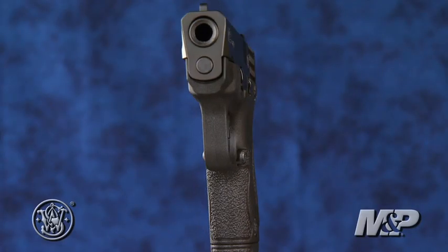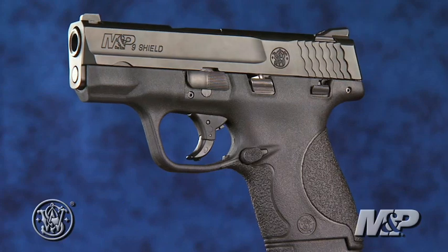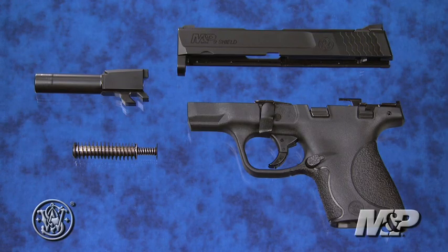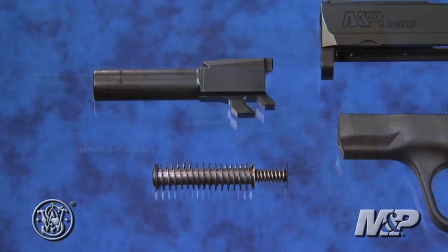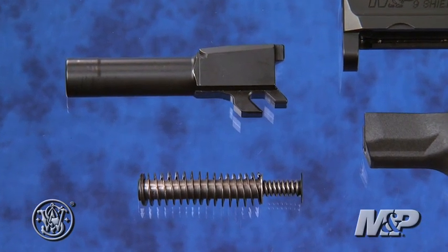It's one inch thick, six inches long, four and a half inches high, and weighs just 19 ounces. Taken down, you'll find the dual coil captive operating springs and rod and the three and an eighth inch stainless barrel.